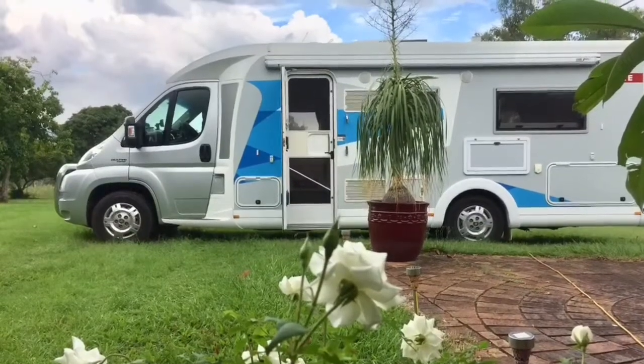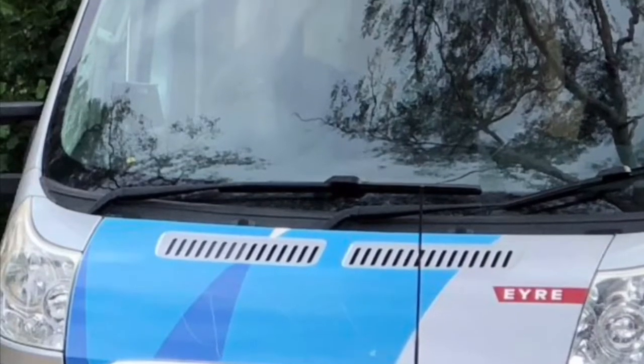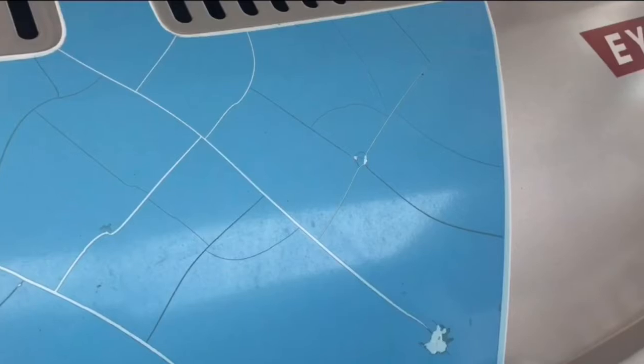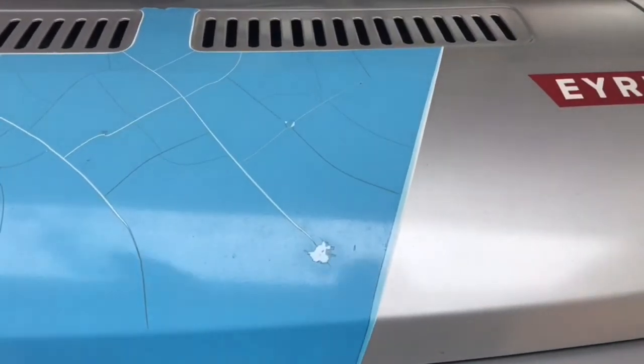Manufacturers use things like decals to pretty up their product. Unfortunately these sorts of things don't last too well in Australia's weather and soon they're crazed or cracked or looking very unsightly. Hopefully this video will give you some ideas on how to remove the vinyl and patch up any other little blemishes.